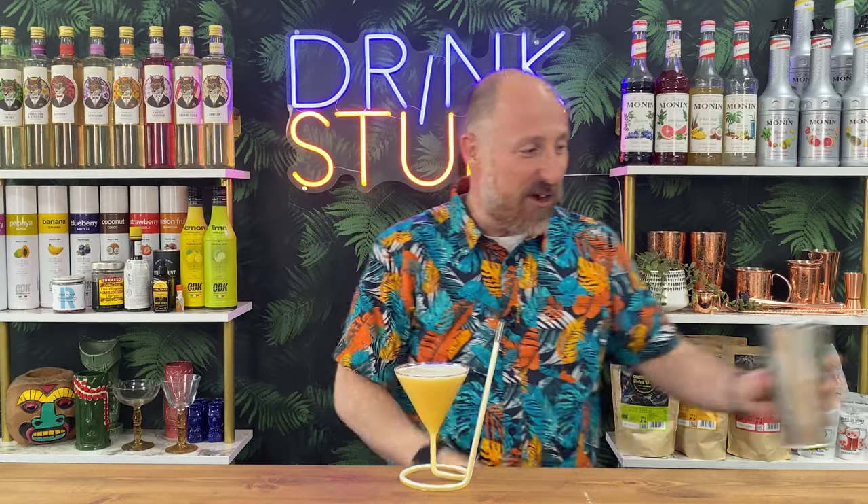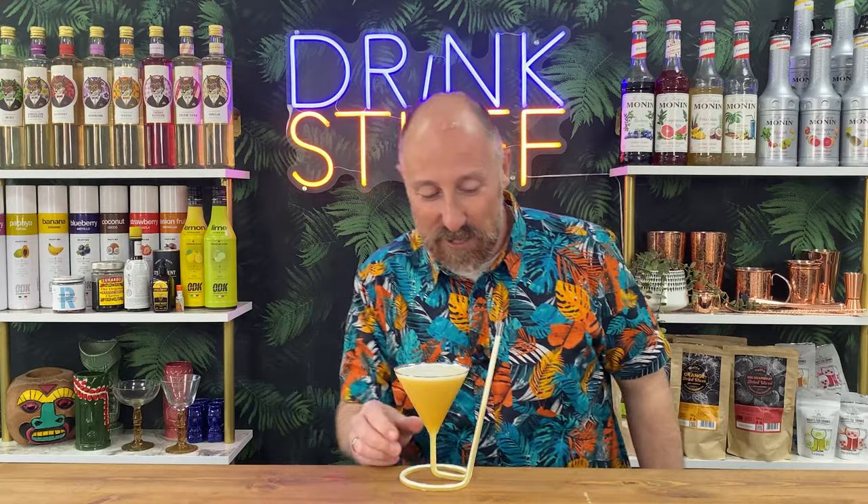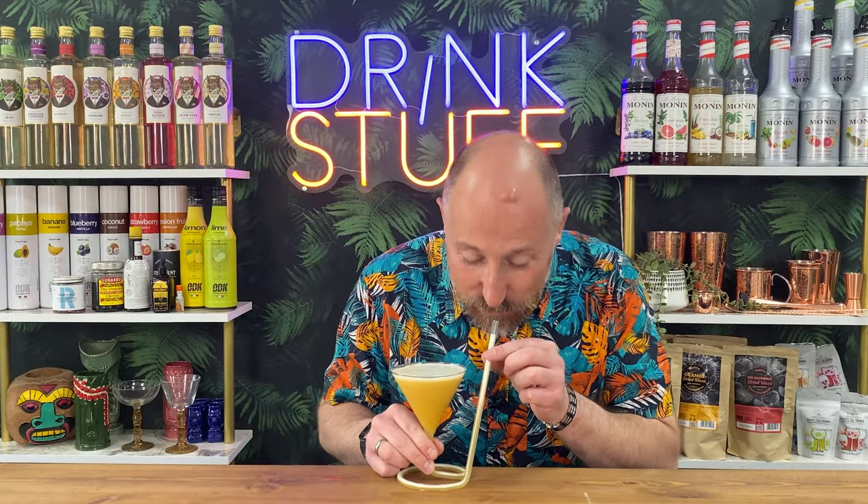So we've got a Pornstar martini there, and instead of picking up — like us blokes, we're quite clumsy, or we can be quite clumsy, can't we — and spill it, or I know you ladies spill it as well. But then have a little look at that: you pour it in there and then you just sip through here.